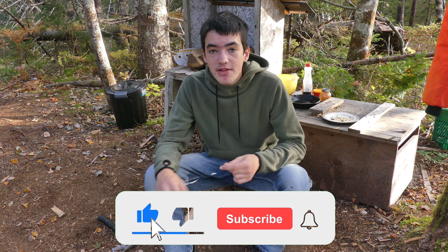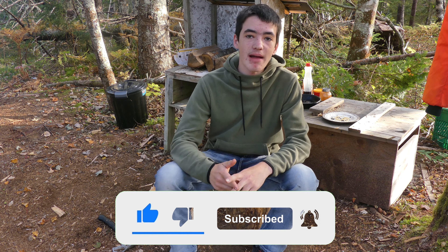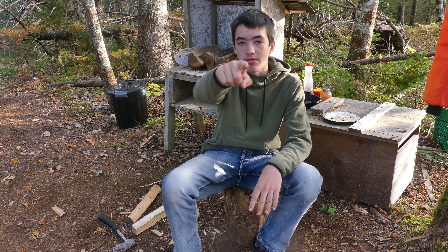Alright, thank you guys so much for watching. If you enjoyed the video please leave a like and subscribe. Like I said, thank you so much for watching — we're out. Cheers.